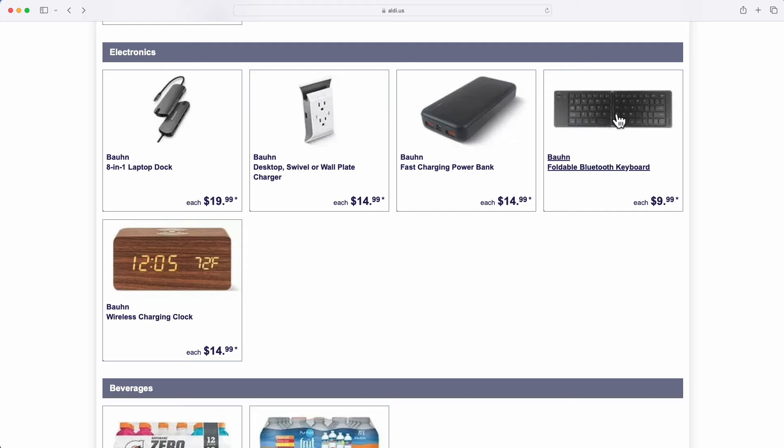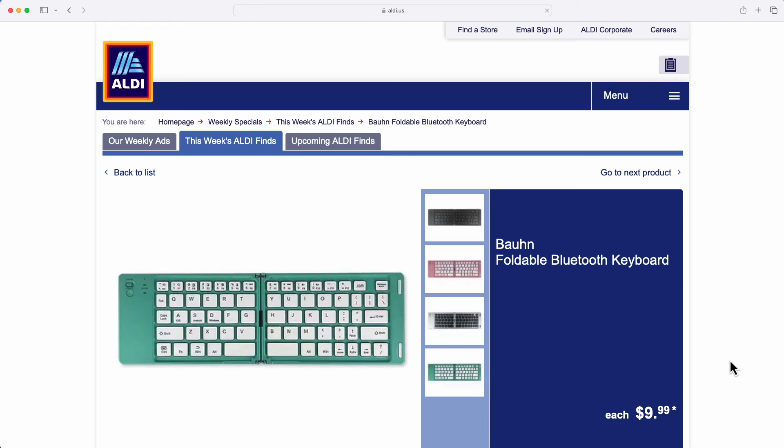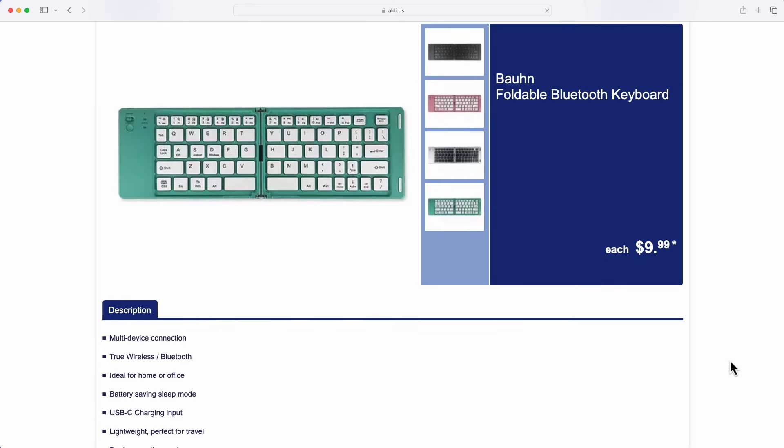Hi there and welcome to another episode of Hey, What's Next? This is the show where we explore audio, video, computers, and sometimes solar. Today we're looking at my latest Aldi find, the Bond Bluetooth Foldable Keyboard.